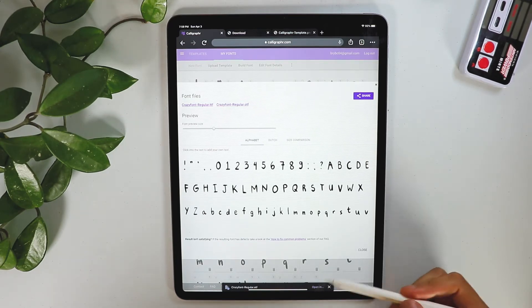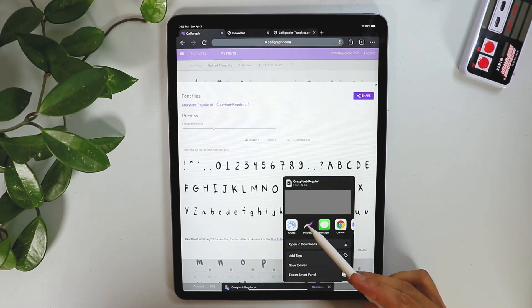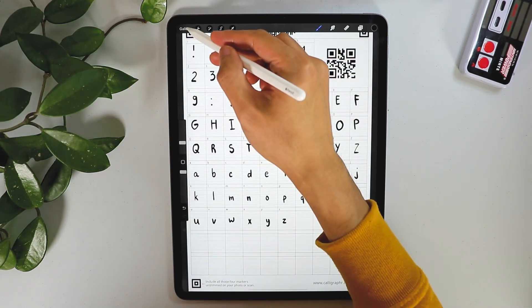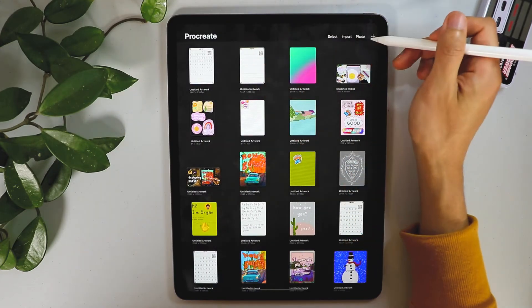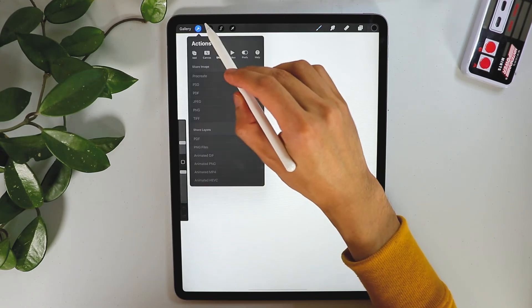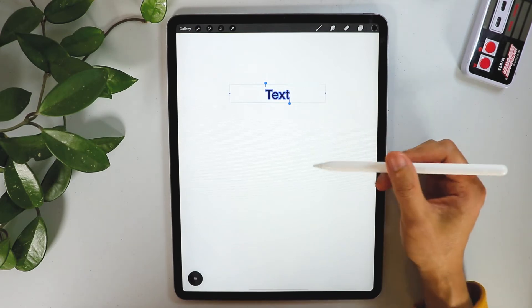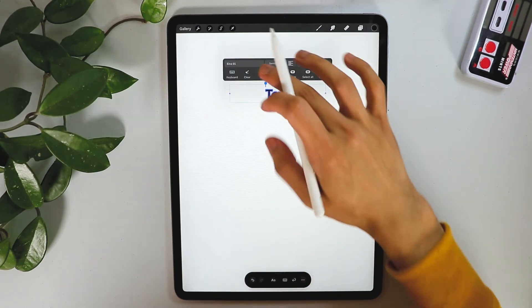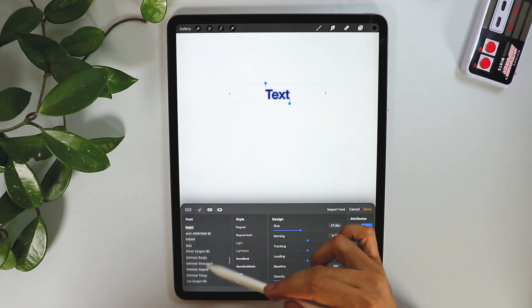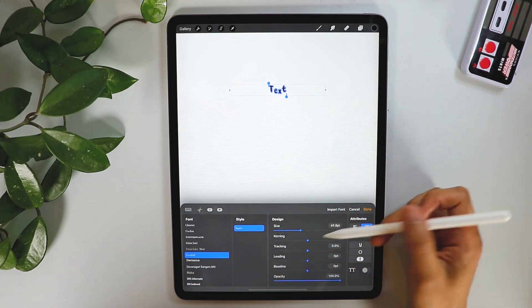It's a small font file. Tap Open In and make sure you select Procreate. Let's create a new canvas to try it out. Go to the Action button, then Add Text. I named it Crazy Fonts — there it is.